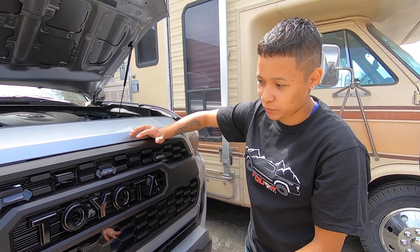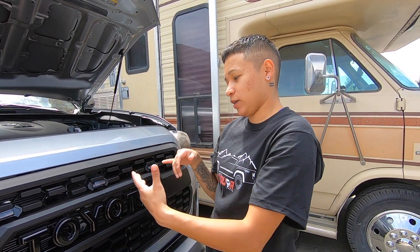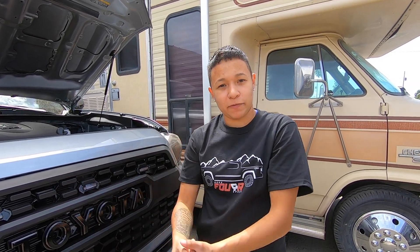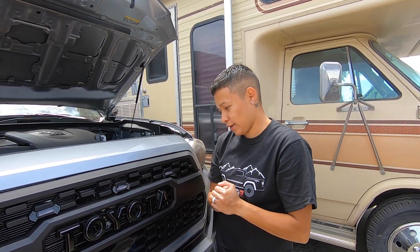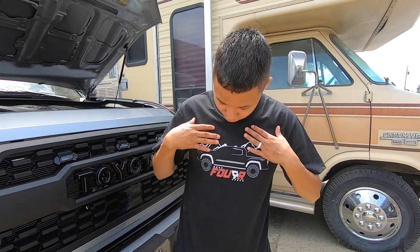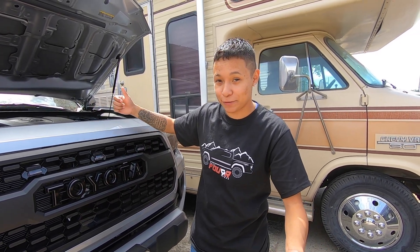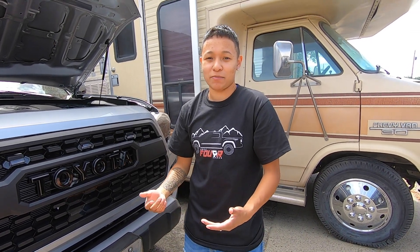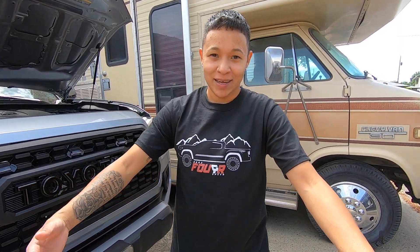We're going to do the lower placement first so we don't have to make any modifications to the grill since we just put it on. Later on, if I decide I want to move them up higher, we'll make that modification then. This is where the lights are gonna go. I'm going to get the wiring all set up - it should be a pretty quick install. Check out the shirt - shoutout to Bros Four Speed. If you haven't checked out their channel, definitely do; he has a third-gen Tacoma he's always modifying.